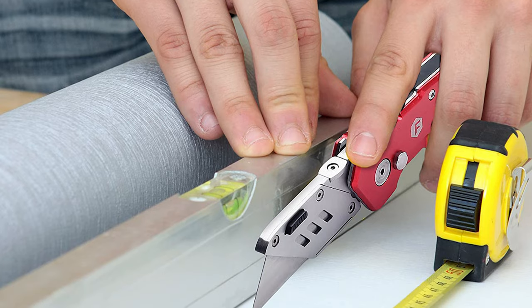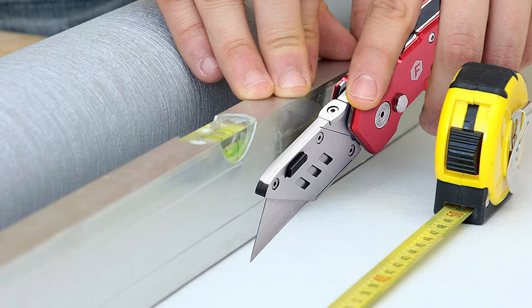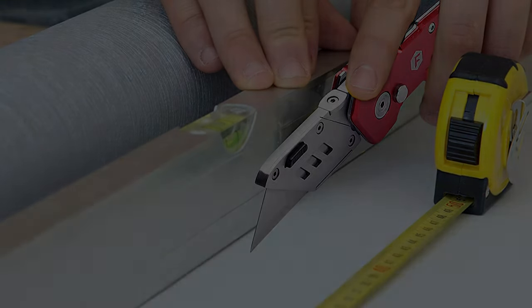If you are using any of the utility knives, then what is your opinion on it? Let me know in the comments. Welcome to Knife Sharpener Guy.